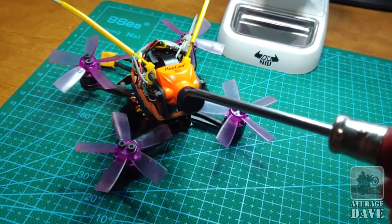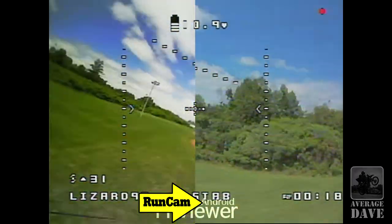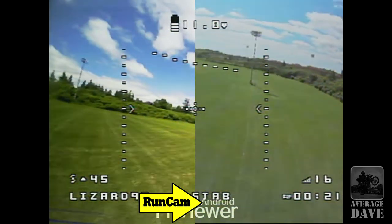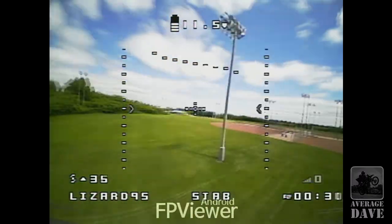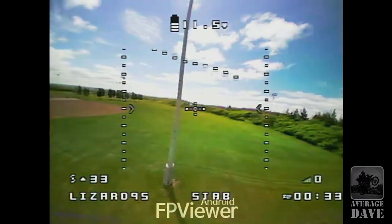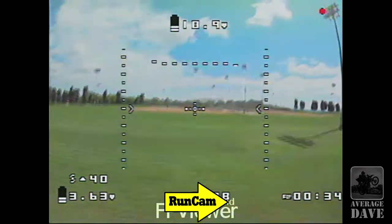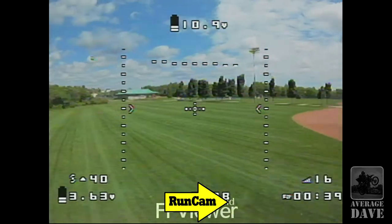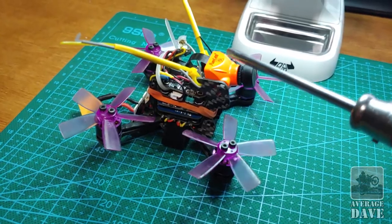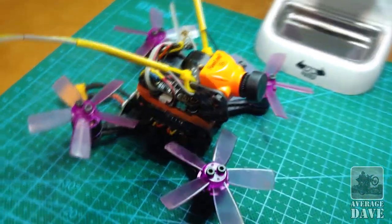The Runcam Split Mini compared to the stock camera that comes with this is quite a bit better. The contrast is better, it's more detailed, it's sharper, and the field of view seems a little bit better. I'll show in a moment the comparison, and also what the field of view of the Runcam is versus the footage it records, so you can see how much wider it is. So the stock Lizard 95 frame, just modified to fit it, with the Runcam Split Mini and EACHIN VTX-03 — it works quite well.